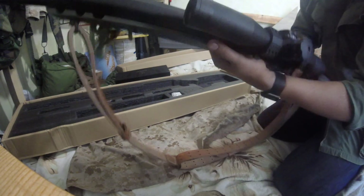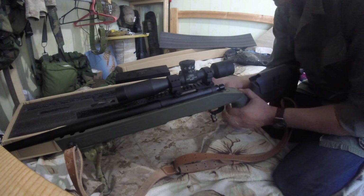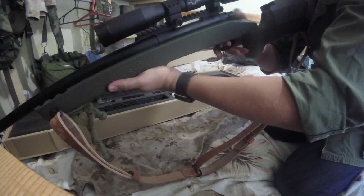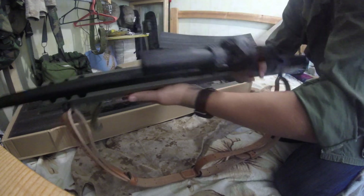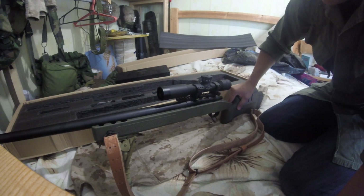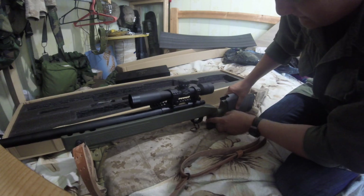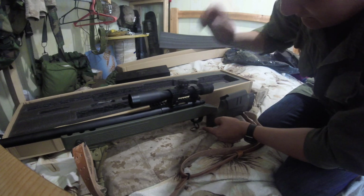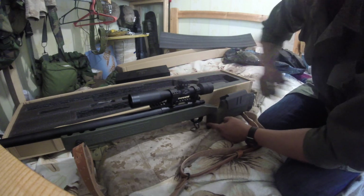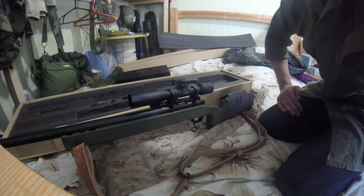Nice sound. Of course it's not a VFC but I don't have much money for this. Great. For the finish job we need to do one more thing — it's painting. And after that it will be done. Thank you.